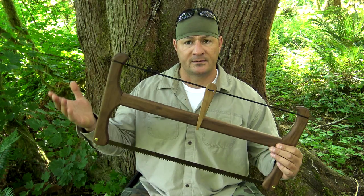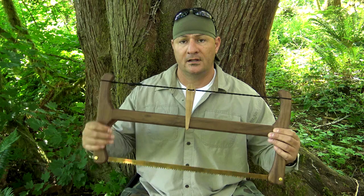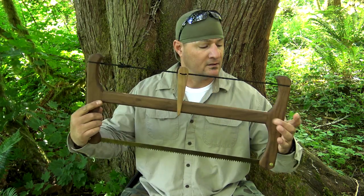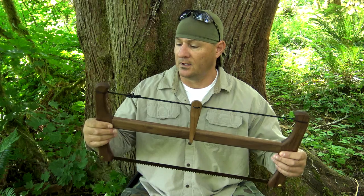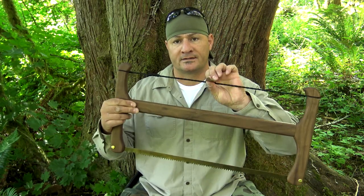What makes this saw unique is: number one, it's collapsible; number two, it's extremely lightweight; and number three, it's assembled using a mortise and tenon joint, right here and right here. One is tapered down so it fits inside the other, so you have a male and a female end. Once assembled, it's held together under tension using a windlass.